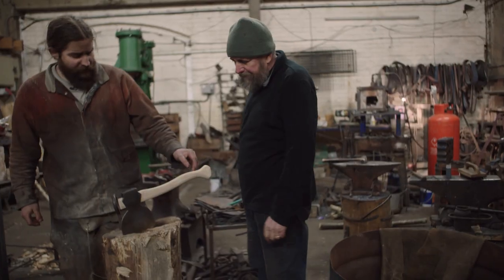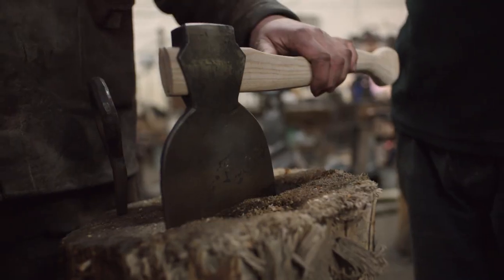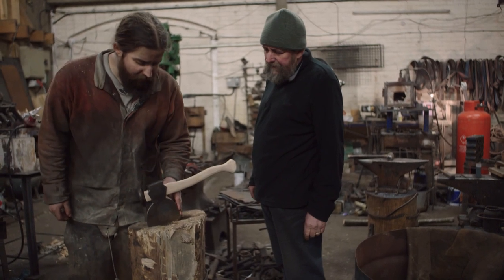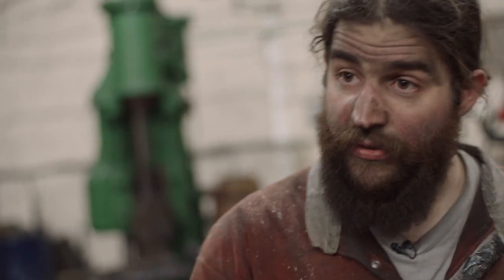There we are, it's all finished. It's got its carved ash handle. It's a proper job. I'm very pleased with the symmetry of the head and how beautiful it's ended up. Now to see how sharp it really is.